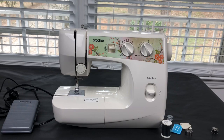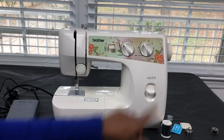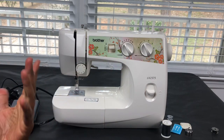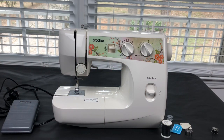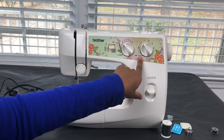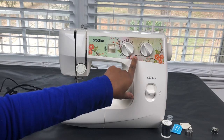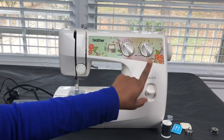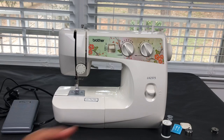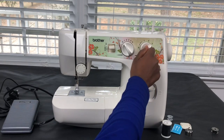There are 20 different stitch functions on this particular machine. This is the stitch length button, so you can make it very narrow or very long. Usually I do about a three — that's my normal stitch length — but it just depends on what you're stitching, so I turn it to whatever I want to do.